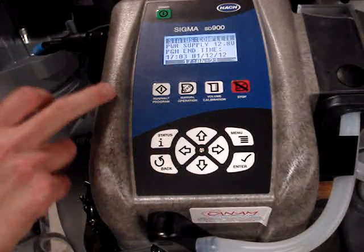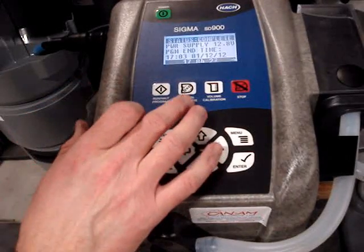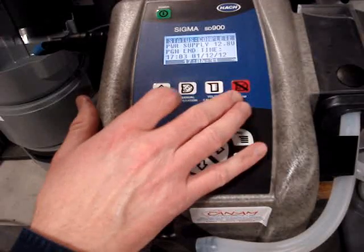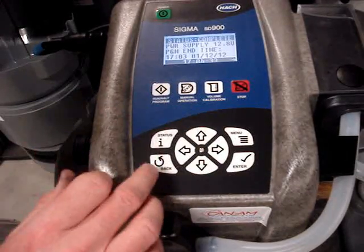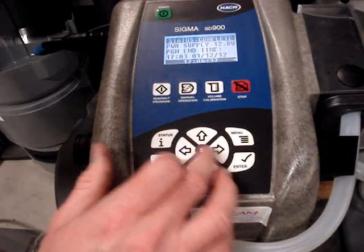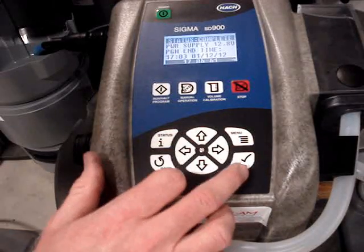For a quick tour of the buttons: we have the power button, the run and halt program button, manual operation, volume calibration, stop button, status, back button, arrow buttons to move around within the program, main menu button, and also enter.